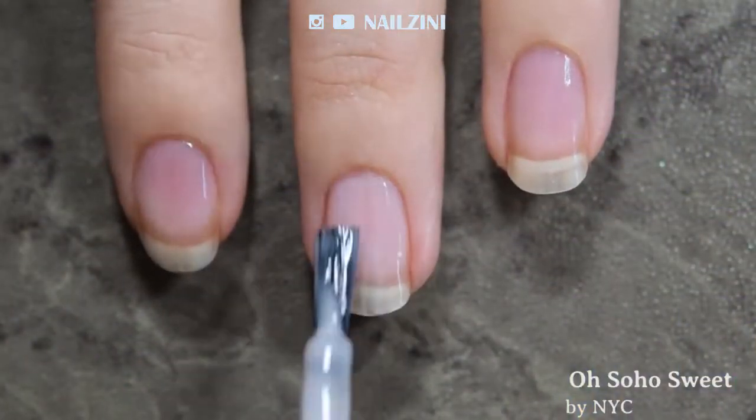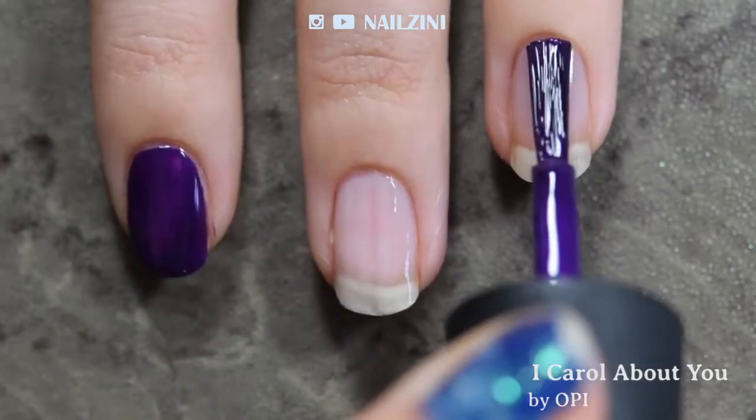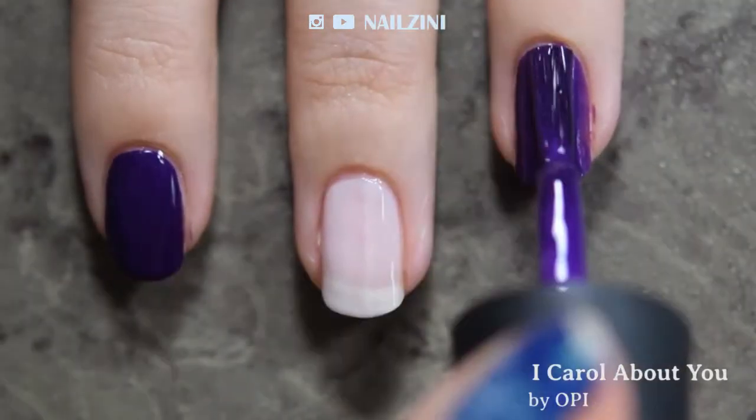On the accent nail, apply a light pink nude polish. I'm using Oh Soho Sweet by New York Color, and on the other nails, apply a dark color. I'm using two coats of iCarol About You by OPI.